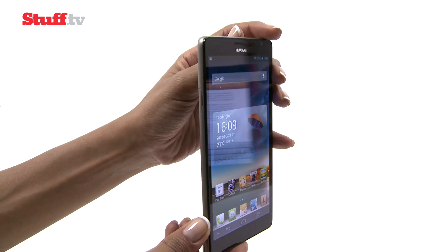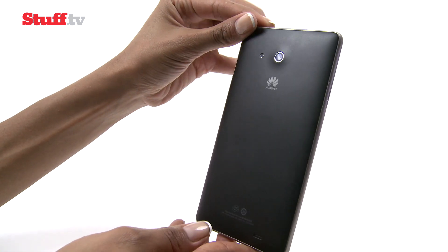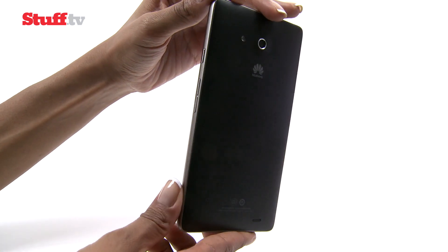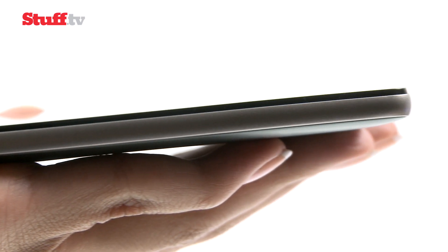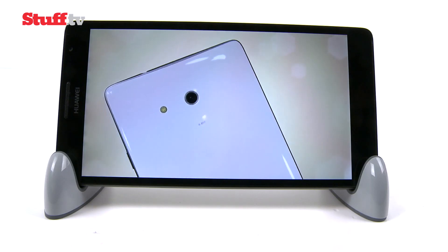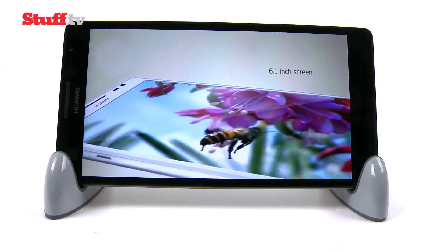Size aside, the Ascend Mate feels like it was built to last. It's reassuringly weighty, but well balanced with a grippy matte plastic back and rough brushed metal sides. And at 9.9 millimeters thick, it's nice and rigid too, making Samsung's Note 2 look somewhat toy-like.